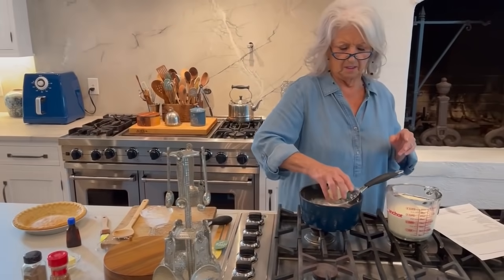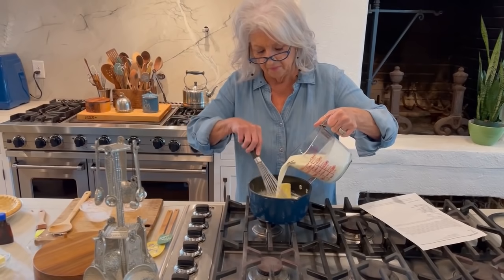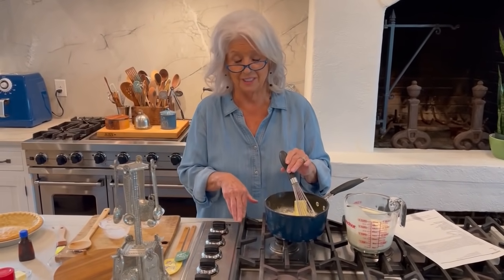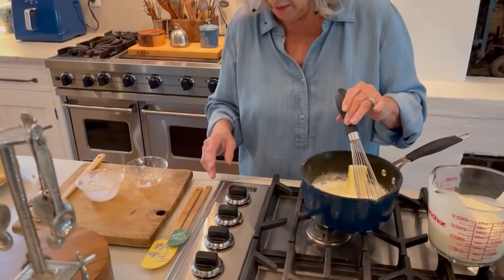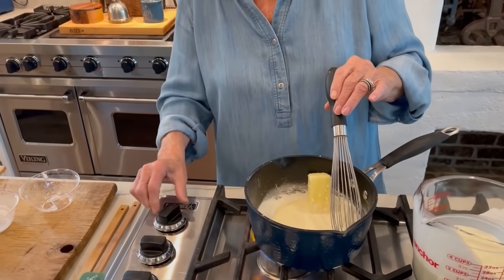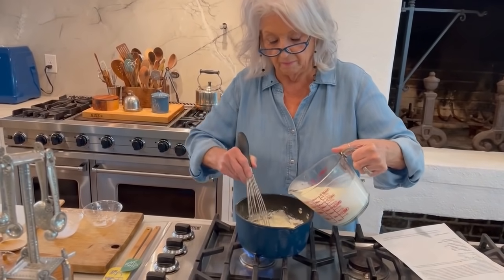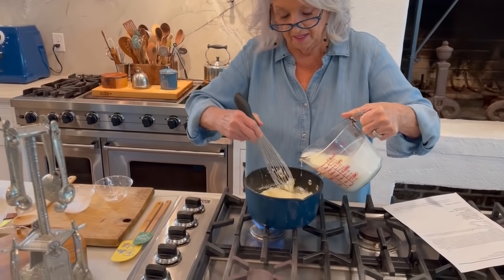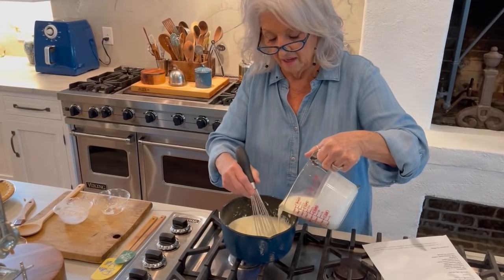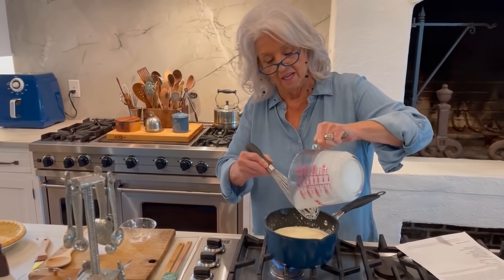And the butter. So I'm going to mix this up. This stove has been used so much — it was the original stovetop that we put in here 17 years ago, and we've about scrubbed the writing off to tell which burner is which. So slowly adding my heavy cream to my sugar and cornstarch. I just love it when y'all send in recipes to me, especially recipes I've never heard of before. Julie, I hope you're watching.